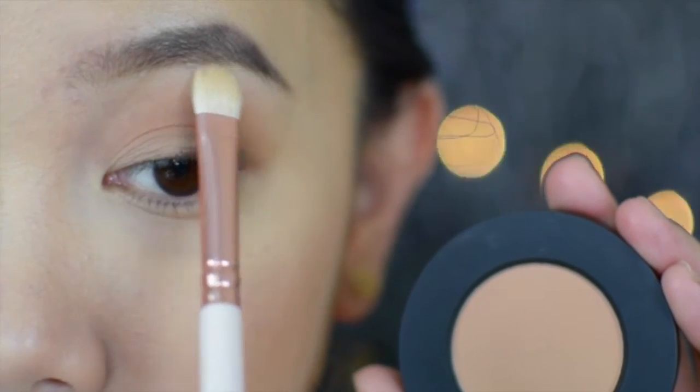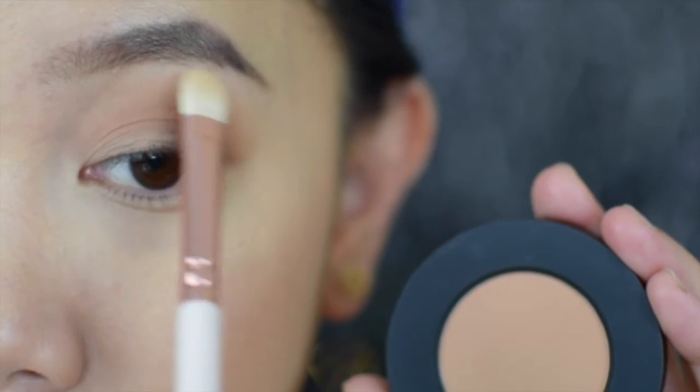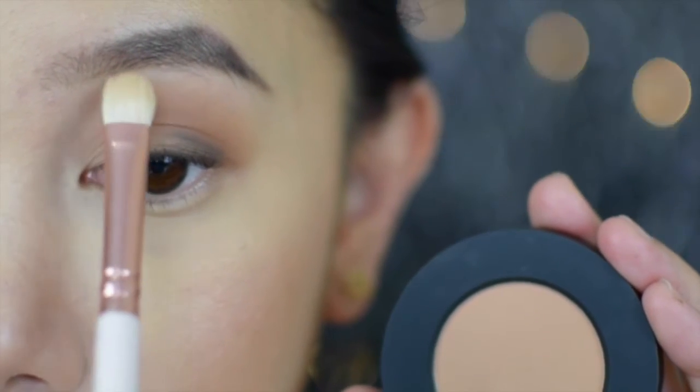I'm going to highlight my brow bone and inner corners with the same shade Blur that I used on the mobile lid.